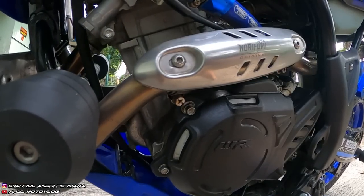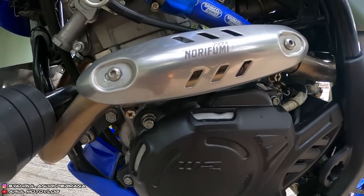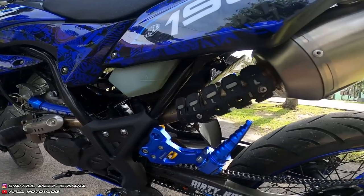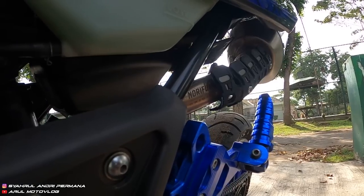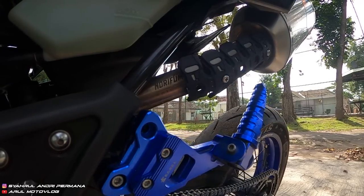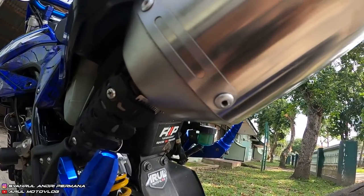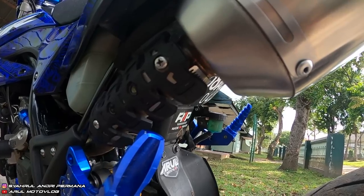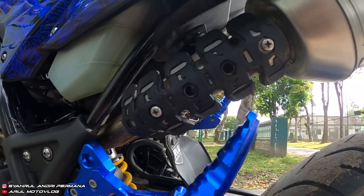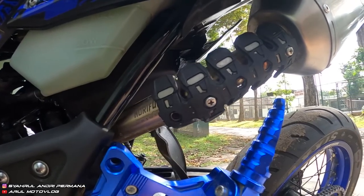Cover knalpot dari Norifumi, harganya Rp150.000. Cover knalpot ini juga dipakai di bagian belakang dekat slancer, karena posisi footstep belakang dirubah jadi lebih tinggi, otomatis posisi kaki lebih mepet sama pipa knalpot. Dipasang kayak gini karena udah pernah makan korban, kaki orang nempel di pipa knalpot.